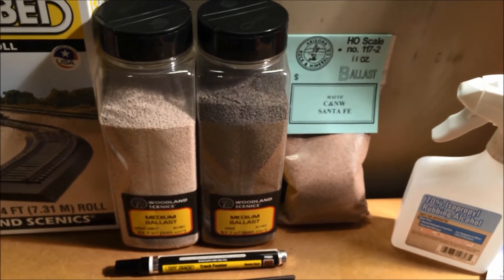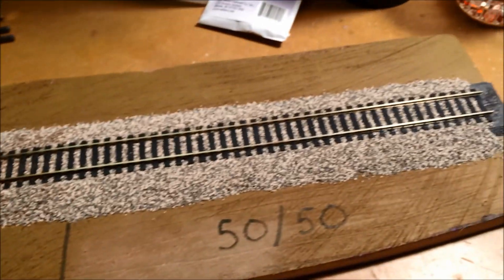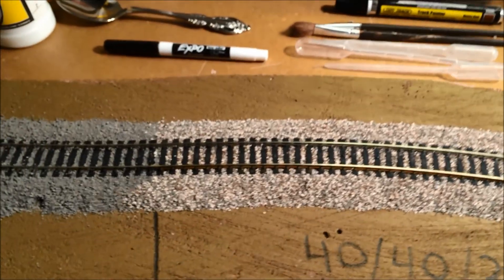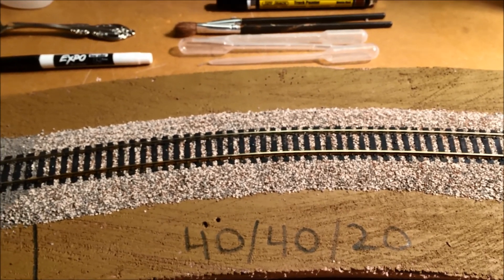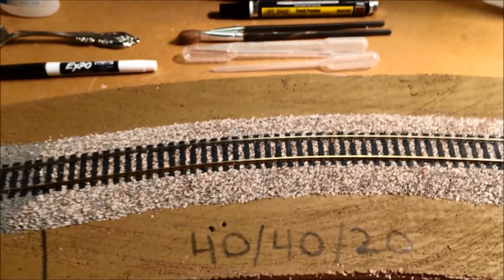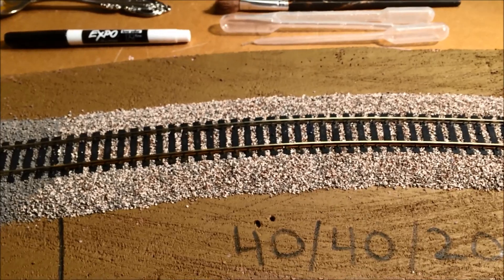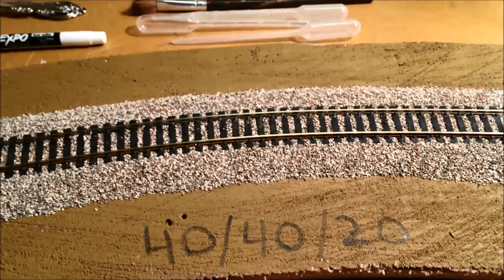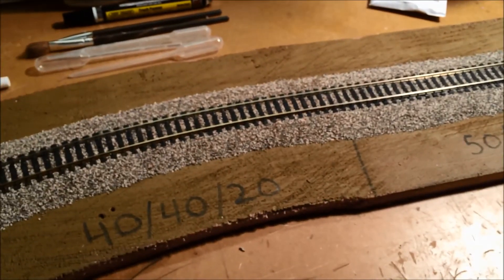I think Woodland Scenics has a rust color, but it was a little bit too red for my liking. So that's where I'm at. I think I am halfway decent at laying ballast now and laying out real Atlas flex track. In the future I'm probably going to pick up a piece of Pico streamlined track — I want to compare that to the Atlas both from a functional and aesthetic perspective before I make a decision. I thought you guys would be interested, and I'm certainly interested in hearing what you think about the 50-50 mix versus the 40-40-20. Thank you very much — let me know what you think.